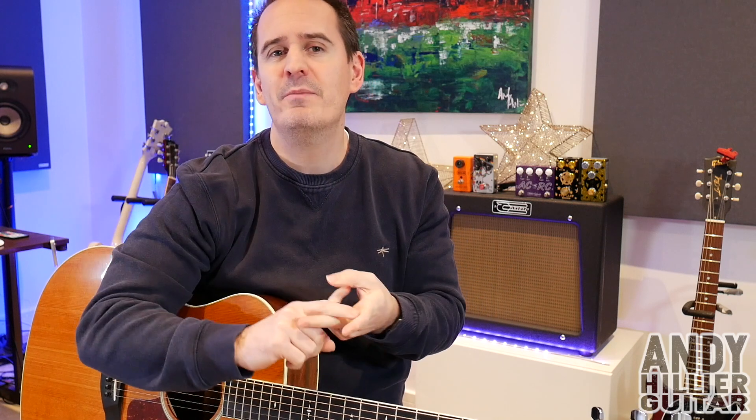Just before I do though, if you don't mind subscribing to my channel, give me a like on the video, leave me some comments in the comment section — let me know any songs you want me to do. And if you love what I'm doing and you want to support me, you can support me on Patreon. I'll leave a link to that in the description down below.